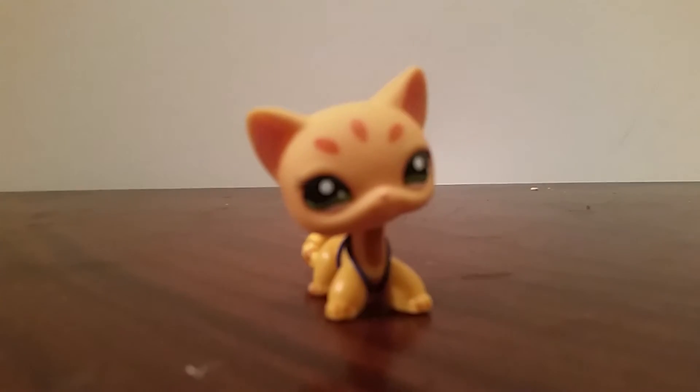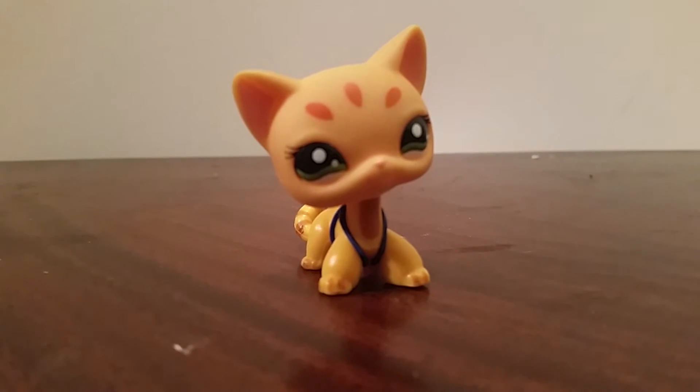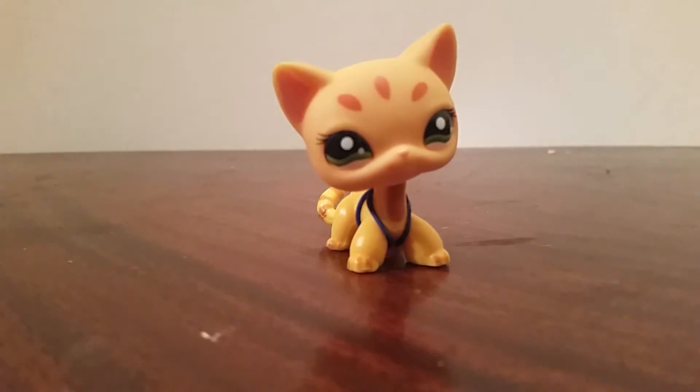Join us next time on Crazy Dog Lovers. Remember, let's try and get this video up to maybe 35 likes. Bye!